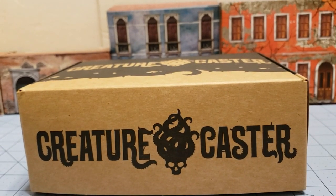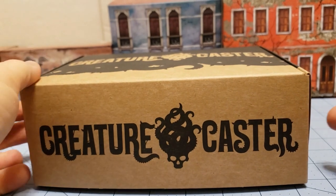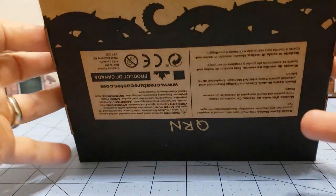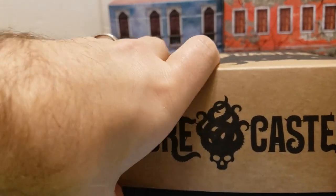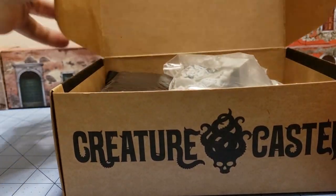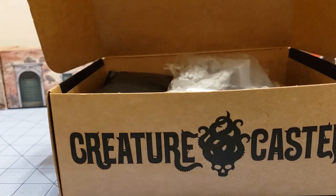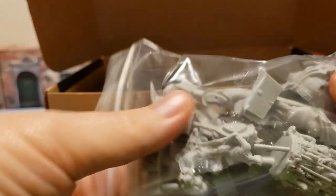Hey everybody, welcome to Obscurities and Miniatures. Today we got a new box from Creature Caster — and what is it? It is the QRN, which would be the Queen of Ruin. So this is their newest model and I am going to attempt to go into this blind, other than having looked at the website when I first purchased it.